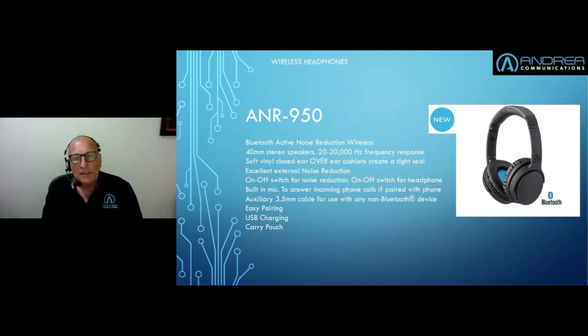It has a built-in mic to answer incoming calls, so if it's paired with a phone you can use the built-in mic. But it is just a standard pinhole mic — it's not really meant to be used with Dragon. We haven't tested it; if it works it's a bonus, but we are selling and supplying this unit as a headphone, not a headset.